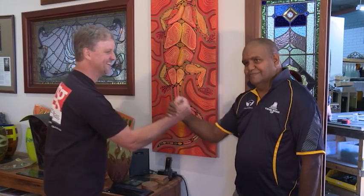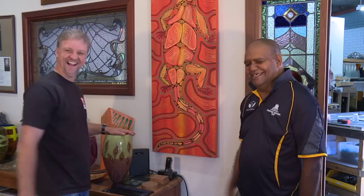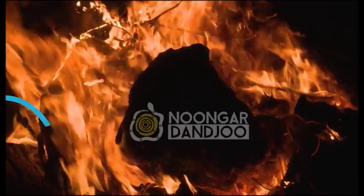I would say working together, I'm learning from Kim, Kim's learning from me, and we put that together to bring out a beautiful artwork that everybody's going to enjoy and get out there. The indigenous side and the non-indigenous side coming together and making a piece of artwork that's going to look spectacular. And tell a story — people are going to love it. Thank you.